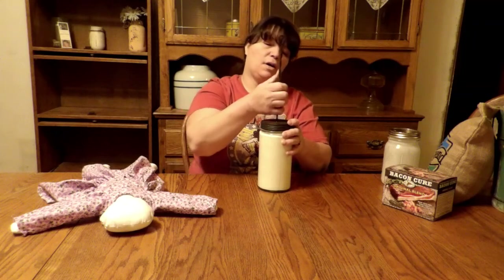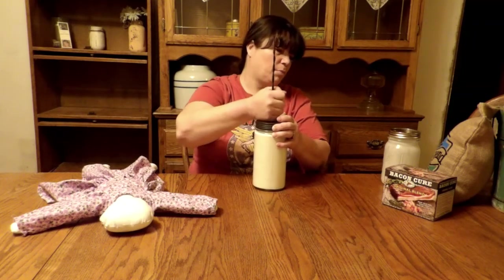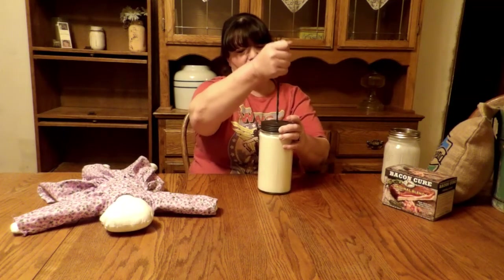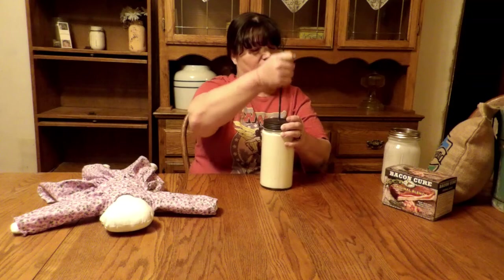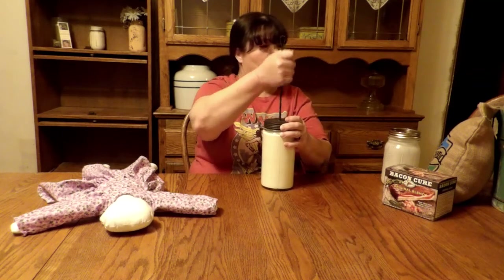Has anybody ever cured their own smoked bacon? I'm sure you all have, but we haven't yet. This will be the first time we're curing our bacon. We've done hams before, but not our own bacon yet.